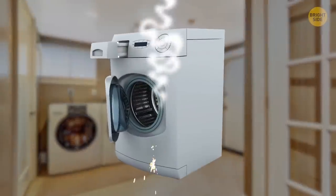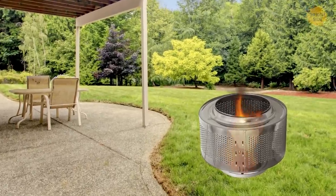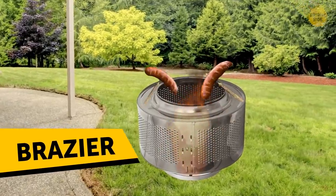If your washing machine breaks down, it may still serve you well. Pull out the drum and make a stylish brazier for your barbecue parties.